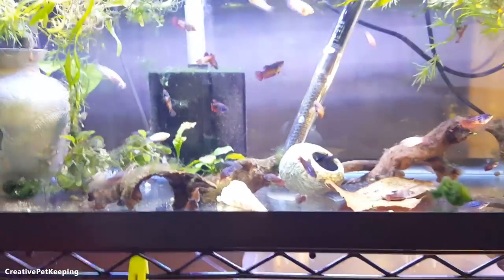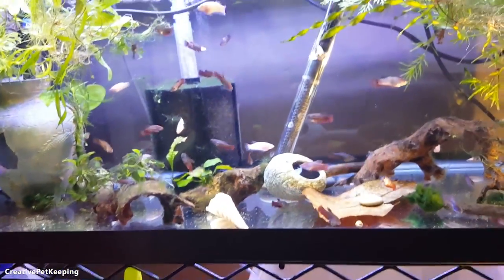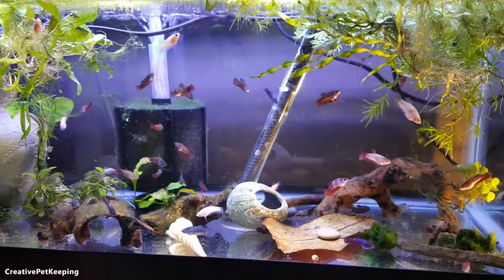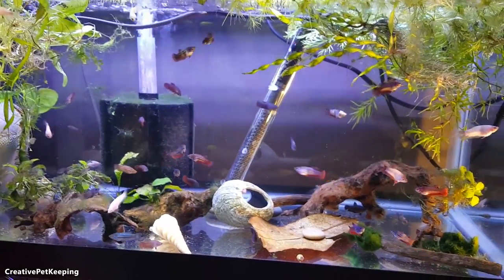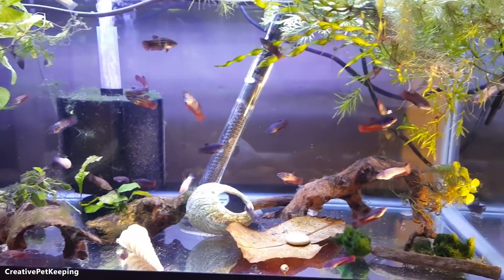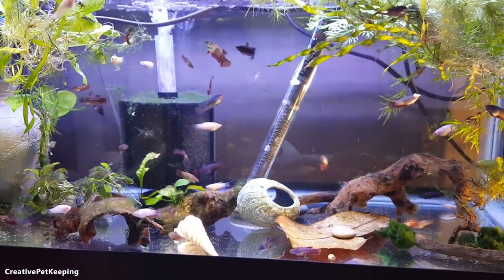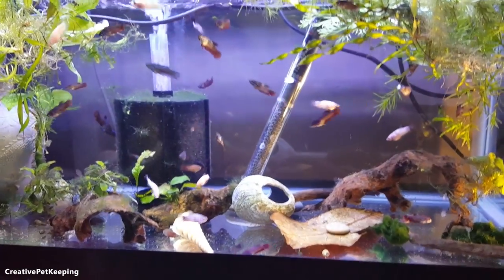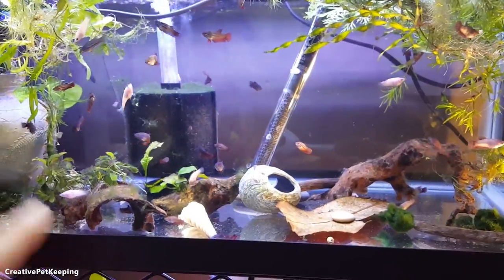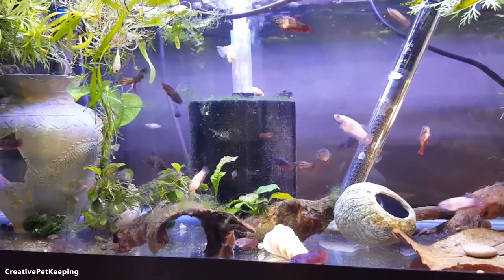I've still been feeding them baby brine shrimp once a day — I need to start my hatchery after this video, but I just don't want really loud bubbling. I've been feeding them a variety of foods, predominantly frozen or live foods, and then once a day they get baby brine shrimp. The reason I'm still feeding them brine shrimp is that some of the little ones are too little to eat the food that the big ones eat.